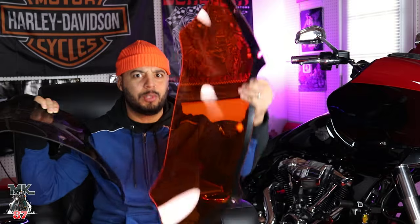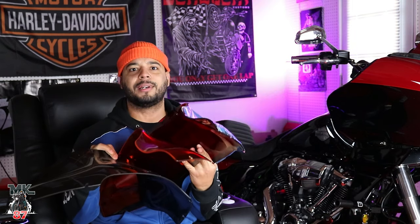Yo, what up? Welcome back to another video, guys. Today we're going to be doing a quick little install for you. Now, what's better than one Clockwork's windshield? Two Clockwork's windshields. And what's better than two? Three Clockwork's windshields. At the rate we're going, we might end up with every damn color.